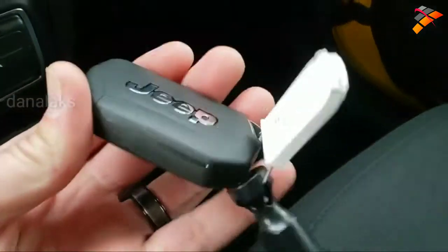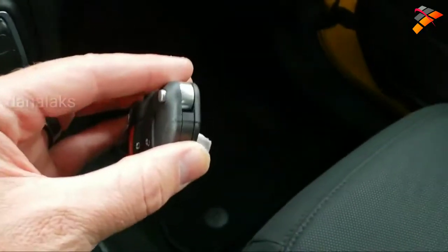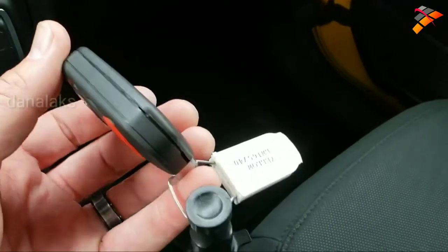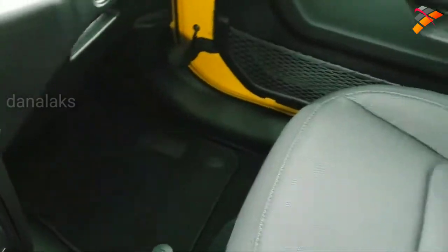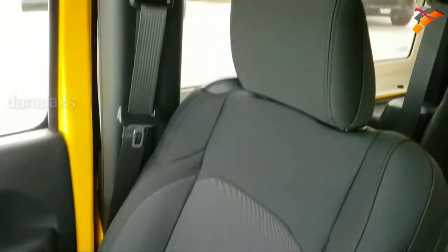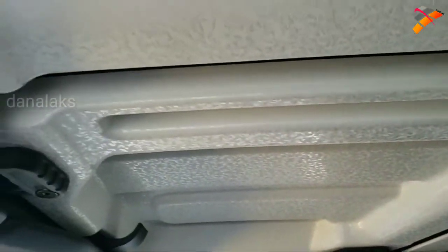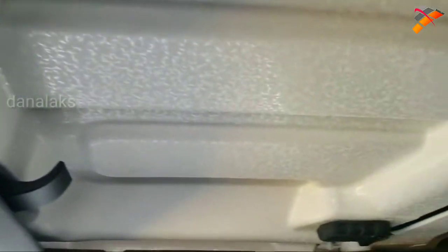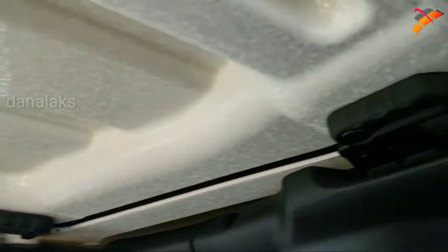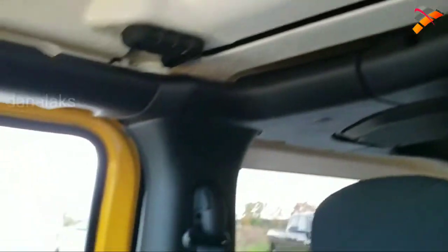Very distinctive, very original. I don't know any other key fobs that are shaped like this or this big or this thick — really a good-looking key. It has the crushed eggshell finish to the hard top pieces. They still look like they come off pretty similar to the JK body style — just a couple of quick latch releases right there.